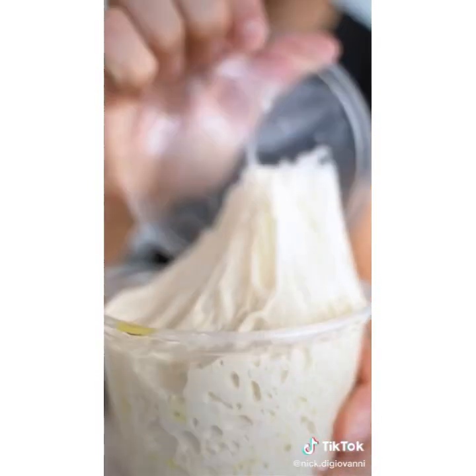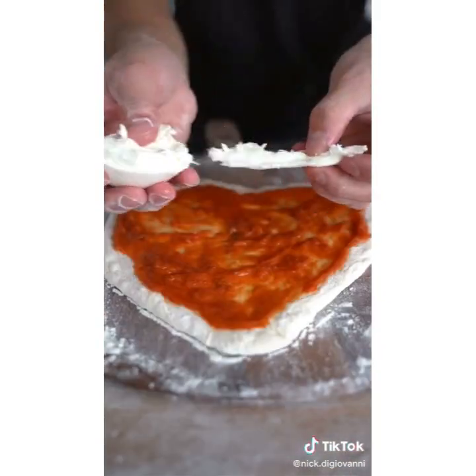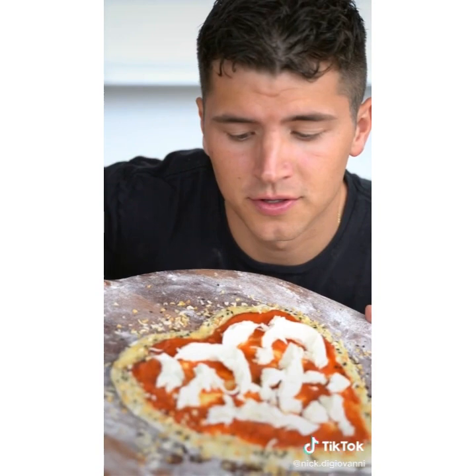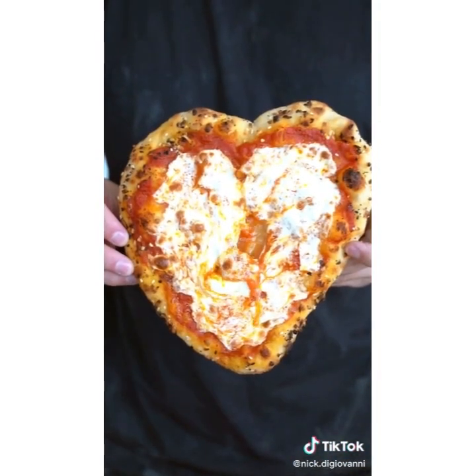Let's make pizza. Thank you for four million — that's one percent of the U.S. population, that's a lot of people, thank you. Flour your cutting board, then place down your dough and shape it however you want. Add your sauce, some mozzarella cheese, and don't forget to paint your crust with butter and add a little everything bagel seasoning. Bake this on a pizza stone until golden brown. That's a slice of heaven right there.